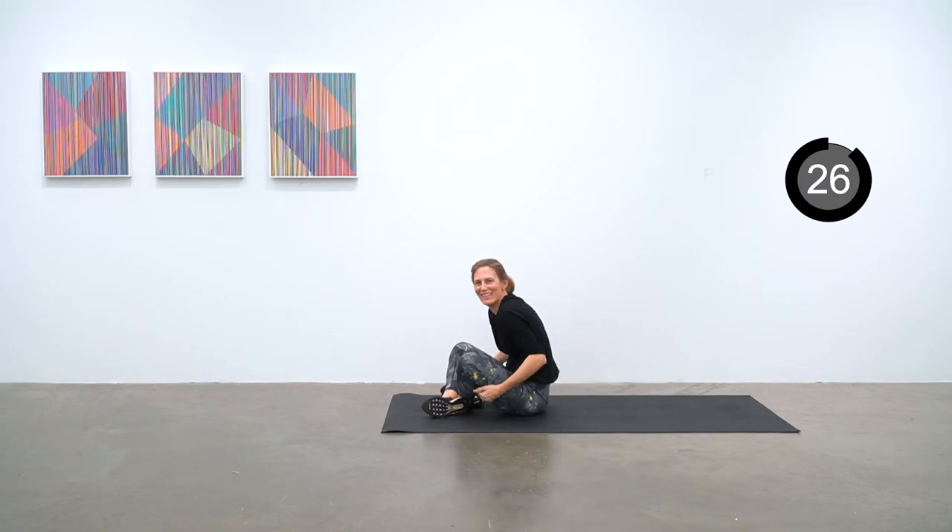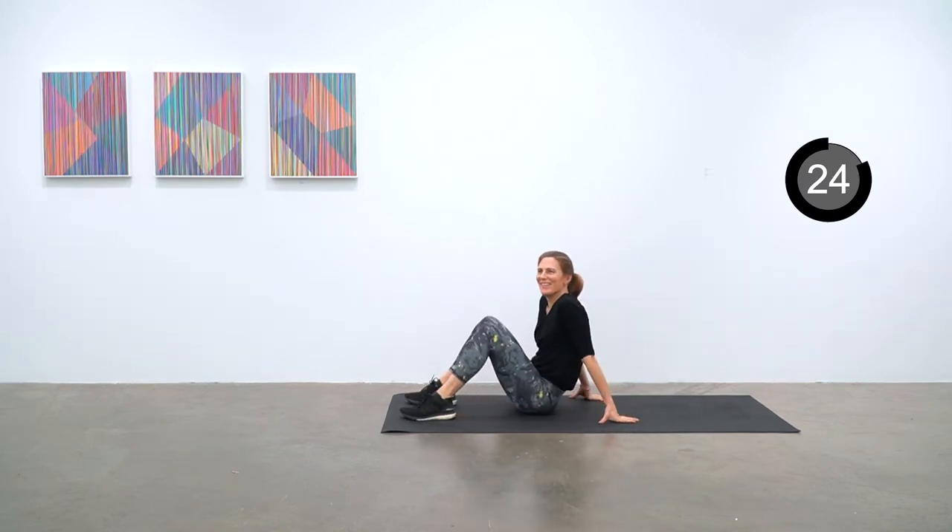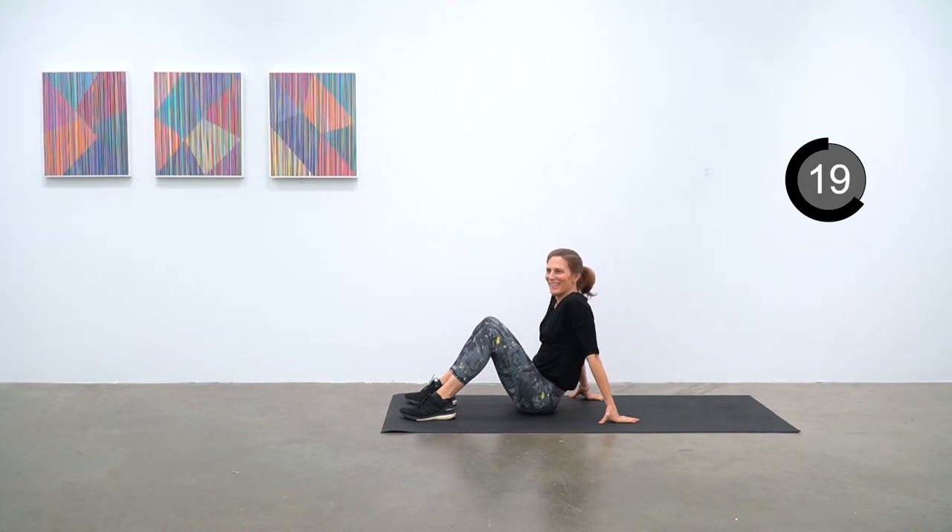Take your 30-second break. We are just whipping through this one. Next up we've got a bicycle crunch, tricep dips, and plank with a cross knee to chest.